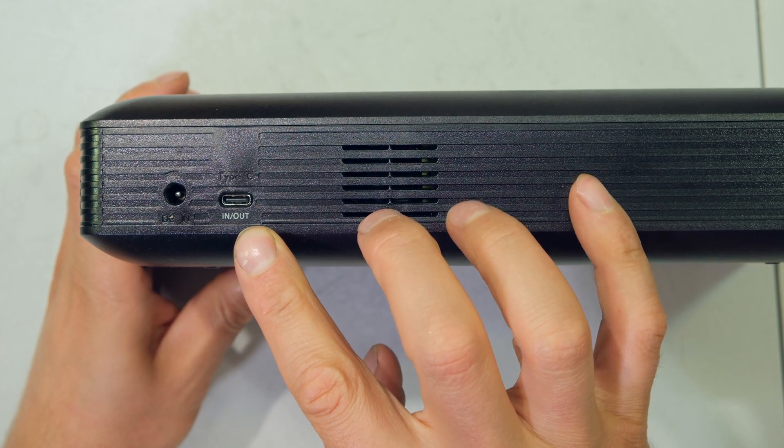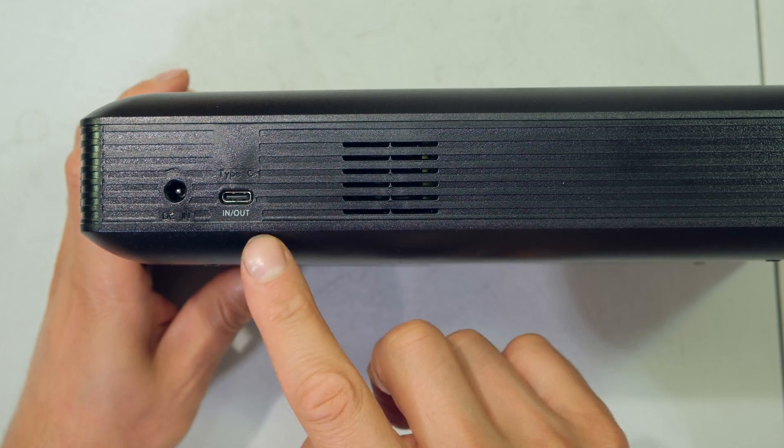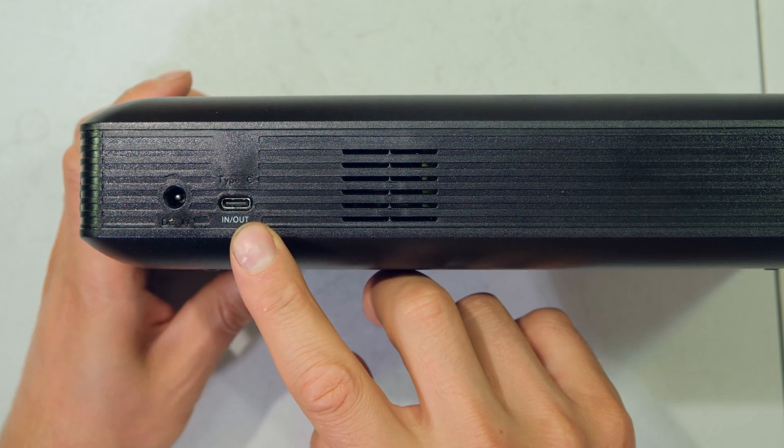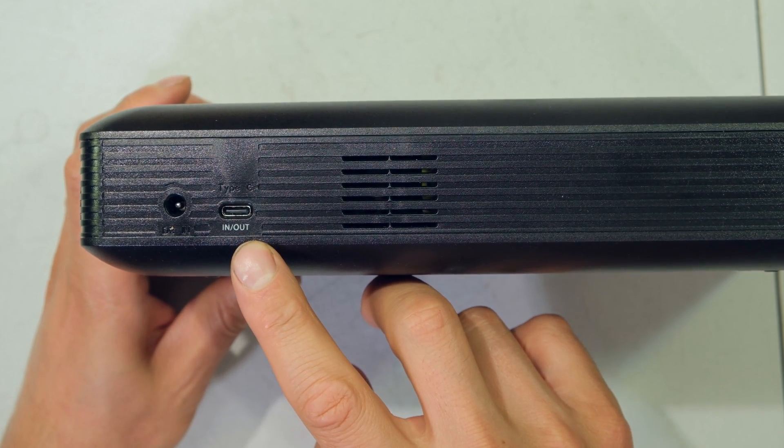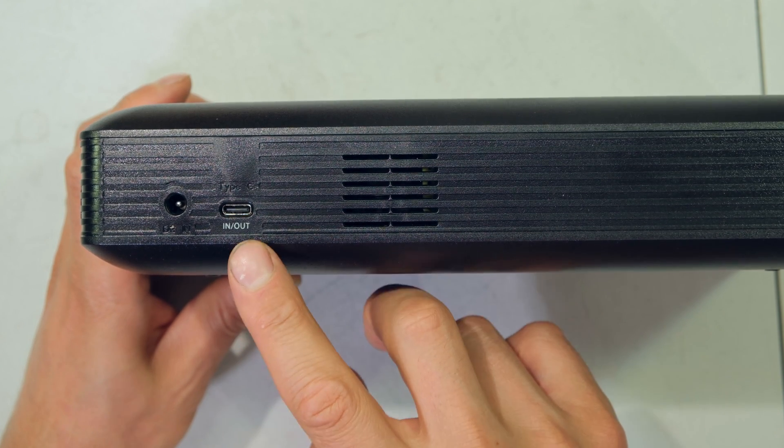This USB-C port can also be an output, which means you can connect the power bank to your devices to charge them. The power delivery port has a maximum output power of 65 watts, meaning you could use this to charge a laptop.